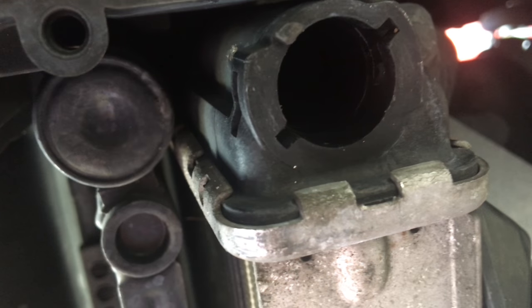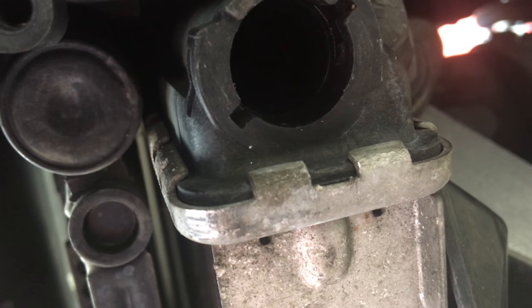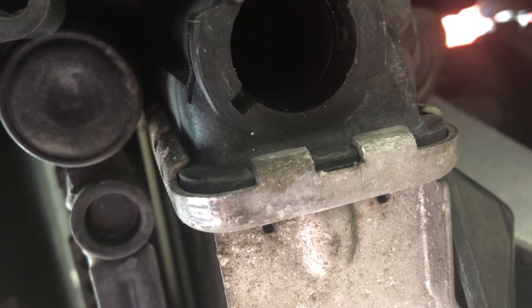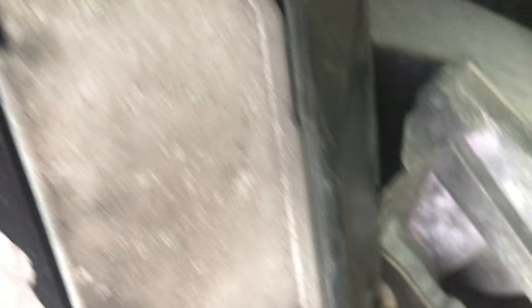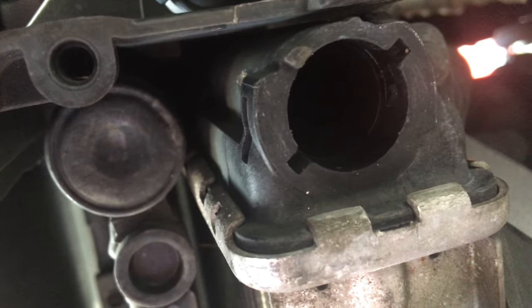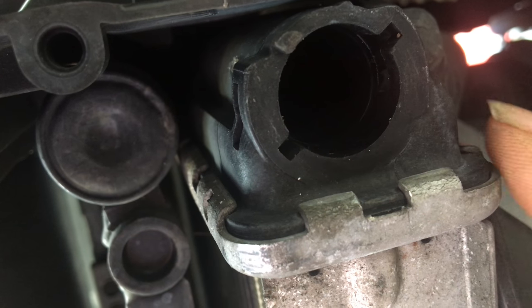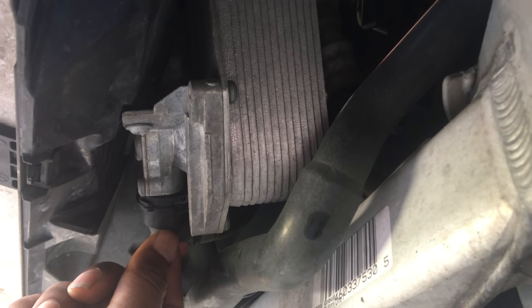On the 335i, the intercooler would be in the way — it sits right below the radiator. On the 335i I wouldn't really want to drop the intercooler because sometimes it's a pain, it's like an extra step. So you could always just drain it from here if you have an automatic, but if you have a manual you're gonna have to drop the intercooler and use the drain hole to bleed out all the coolant. Since all the coolant's already drained out of this car, I'm gonna go ahead and leave this on — because even if you do drain it off, just put it back on.